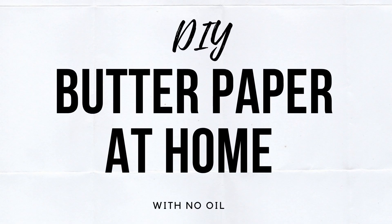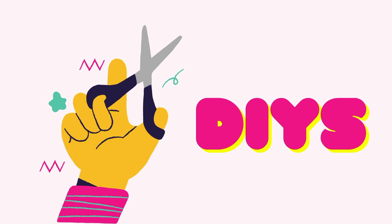Hey guys, welcome back to the channel! Today we're back with an interesting video on how you can make DIY butter paper at home with no oil. We couldn't find any butter paper at the stores nearby, and there weren't many ideas on how to make it for DIYs on the internet, so we finally came up with a way to make it at home, and that's what we'll be sharing with you today.